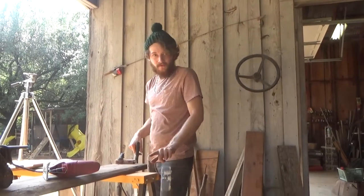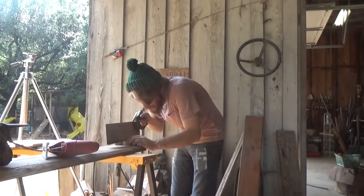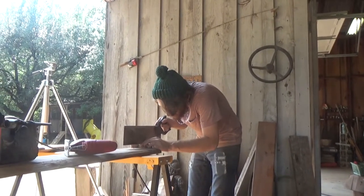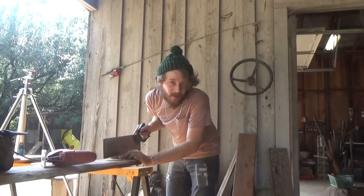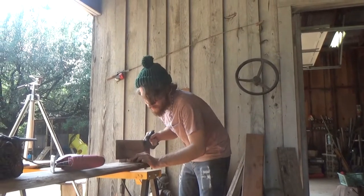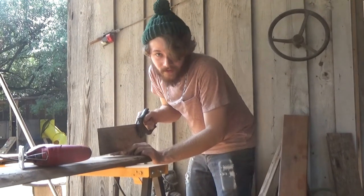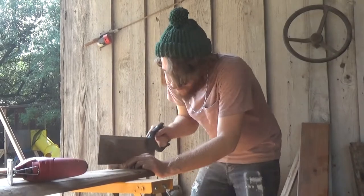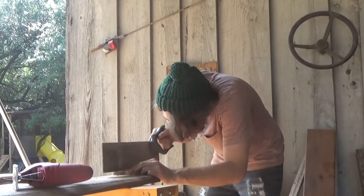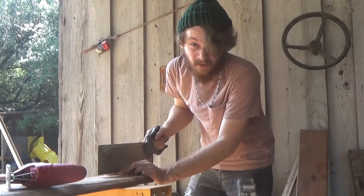I drew out a little profile for our handle. I'll work on it with this hand saw to cut it out, because I don't have a band saw like all you fancy guys — so we're going to do it this way, the old-fashioned way, the way great people have done it for years. There's a reason they made power tools.